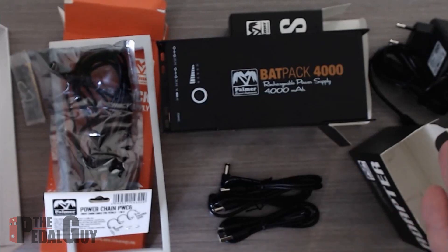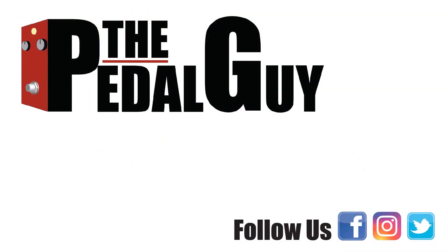For more information on this product and others we carry, please visit us at thepedalguy.com. Also be sure to follow us on Facebook and please subscribe to our YouTube channel. Thanks and have a great day.